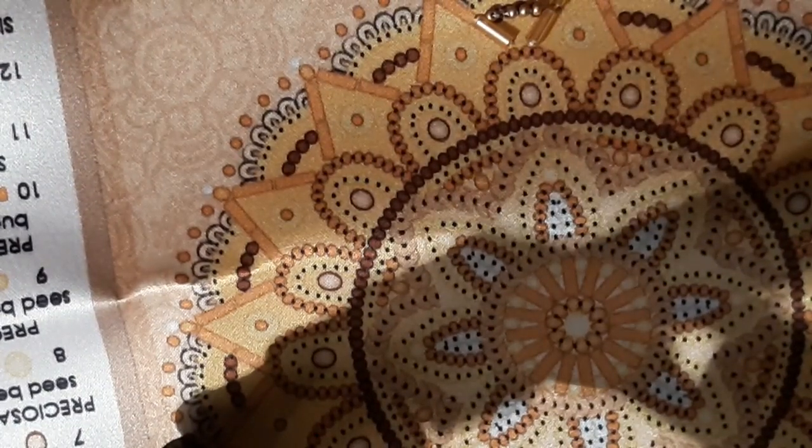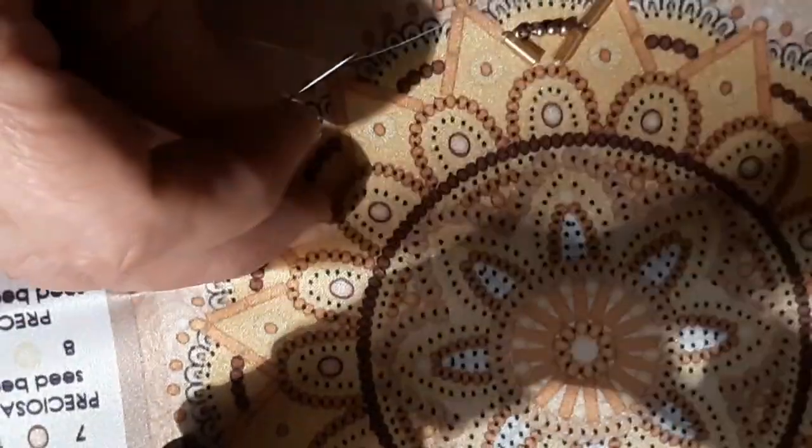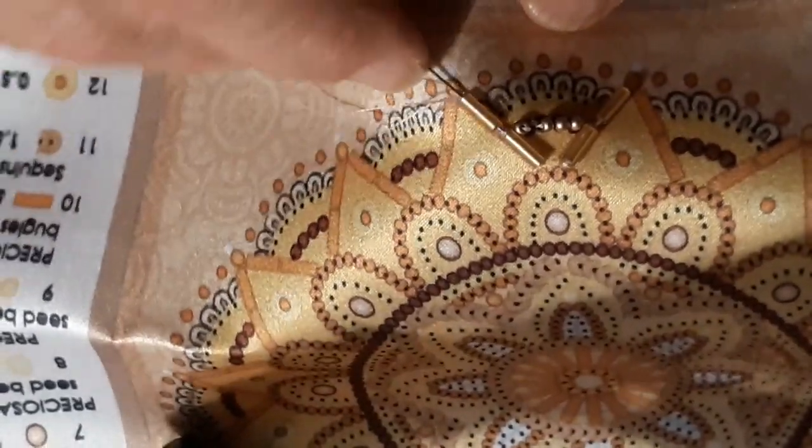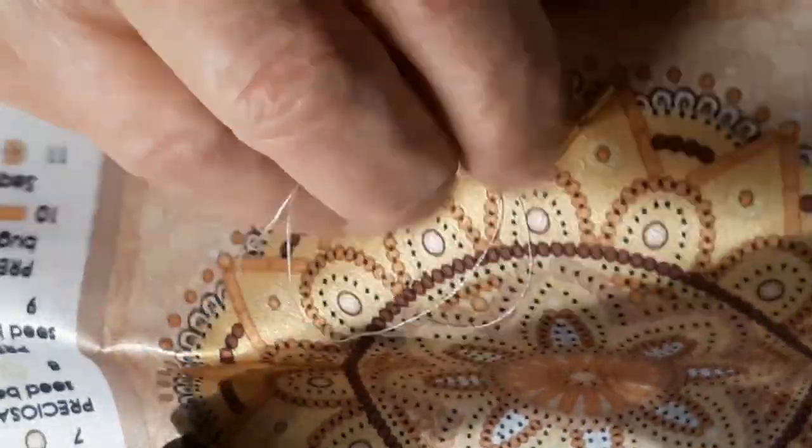We're going to come up this side. That material's kind of heavy. I might use my quilting needles, but not today. So what we're going to do is pull it down, pull it through, then come back up this end, go back through just the one, and then we're going to go down and nail it. Because I don't see any other way.